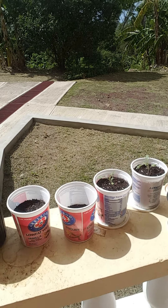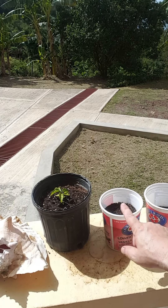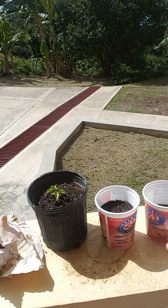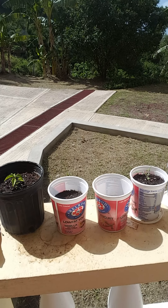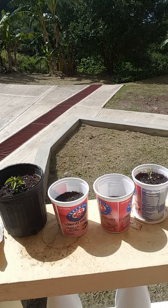These two here are called shadow benny, which is a local herb, really good for a green seasoning — excited for those to grow and mature. Tried starting some passion fruit seeds right here in this container but nothing has come up yet. And this one here was sweet pepper, and nothing has come up on that either.